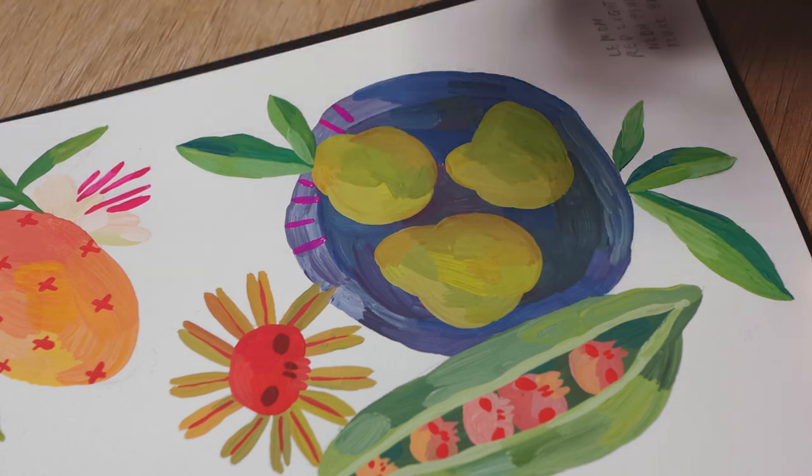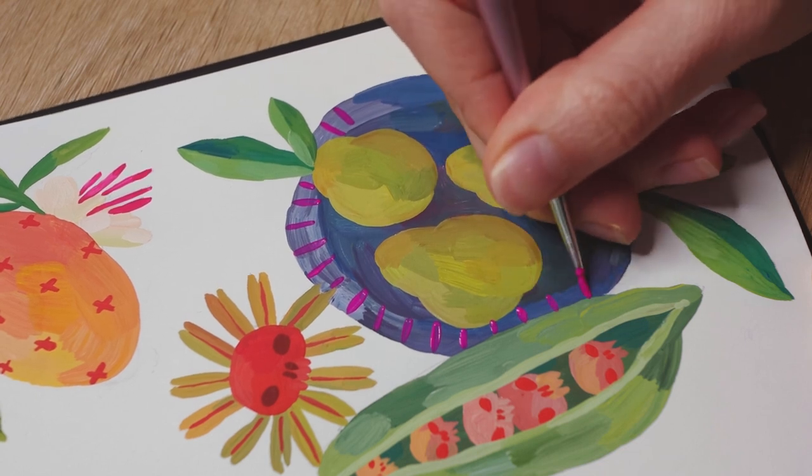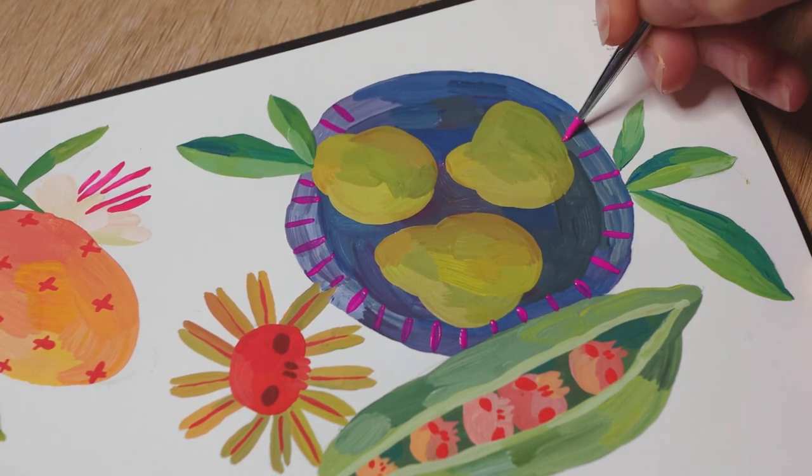I fell in love with the combination of neon pink and dark blue. I think they look pretty nice together, right?